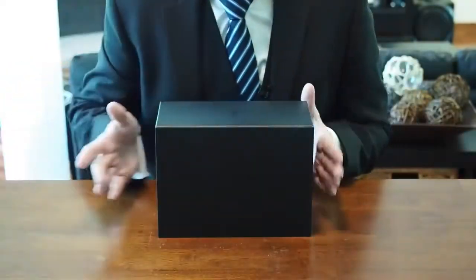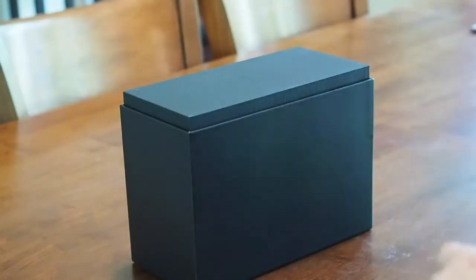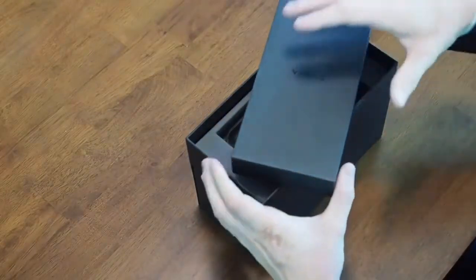We'll go ahead and open up the top — it just slides right off. The first thing on top is a smaller box; it's almost like a jewelry box. We'll go ahead and open it up.